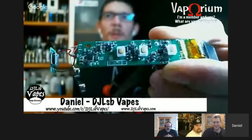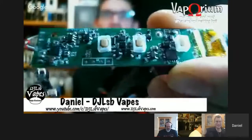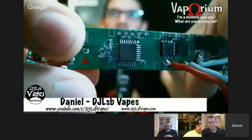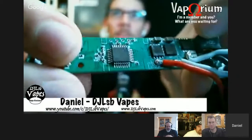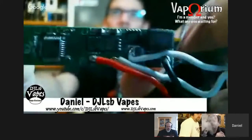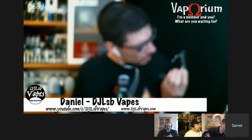Daniel has just taken apart the VapeMX on the show because he received it today and that's just what he does. He shows the front and back of the board. Interestingly, the manufacturer has scratched the surface of the components so you can't identify which chips or controller they're using — likely to prevent cloning. The chip inside is something none of them have seen in any other device, suggesting it's a proprietary controller.